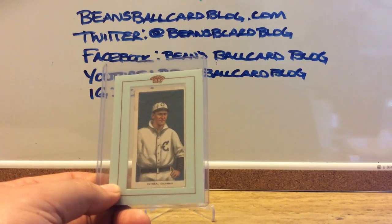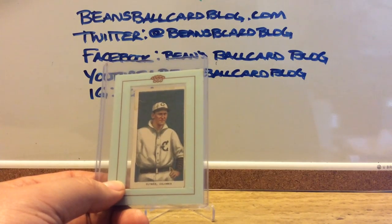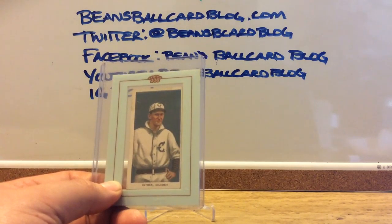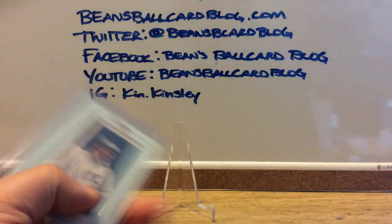The reason I say hopefully is, apparently there was a tobacco card collector that opened some of these, put fakes back in, and sold them. But what I'm hoping for is that, since it's a pretty common player, this is a legit card that I don't have to worry about.